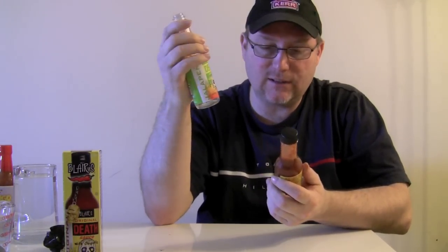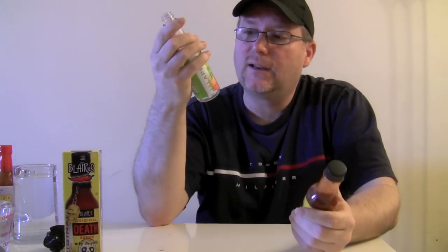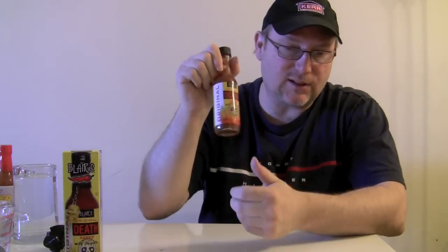That'll go good on chicken. That's a pretty good sauce. I actually think personally, even though Blair's jalapeño death sauce has a lower heat, I like the flavor of that one better than this one, just because it had more of a variety of different flavors that don't exist in this one. This one is more just heat and vinegar — those are the two biggest concepts in that one. Thanks guys, appreciate you watching. I'll see you in the next hot sauce review.